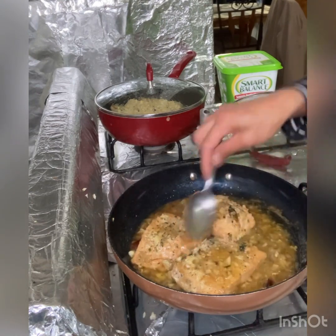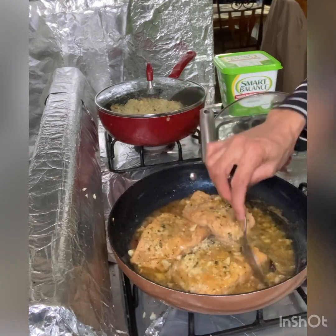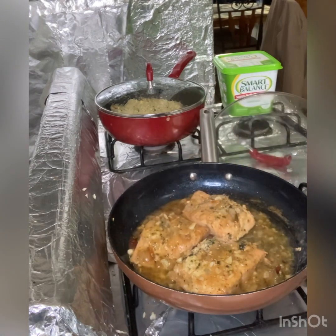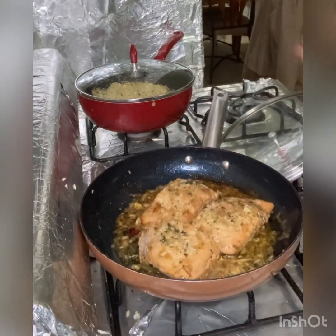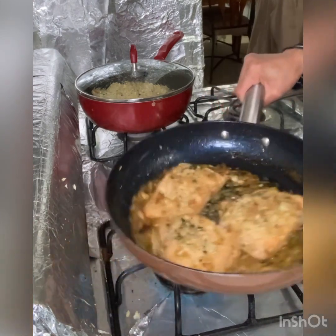Almost done. Now it's done — this salmon is done!